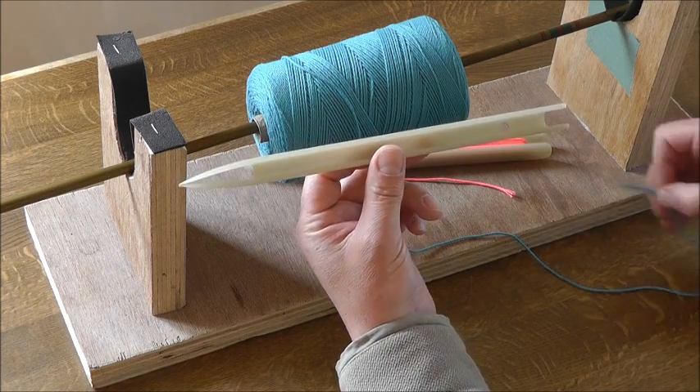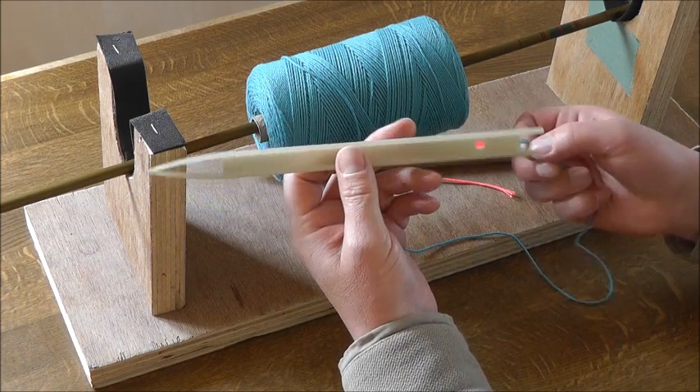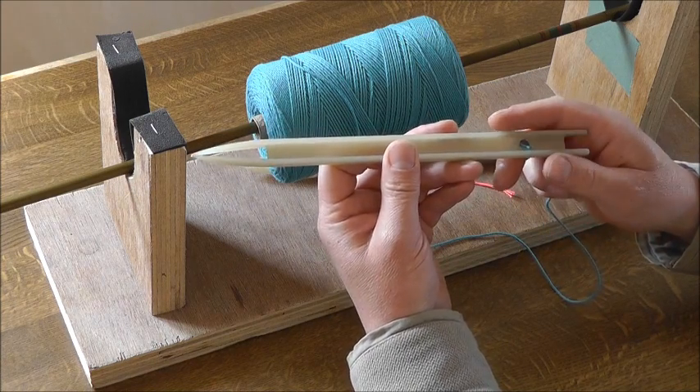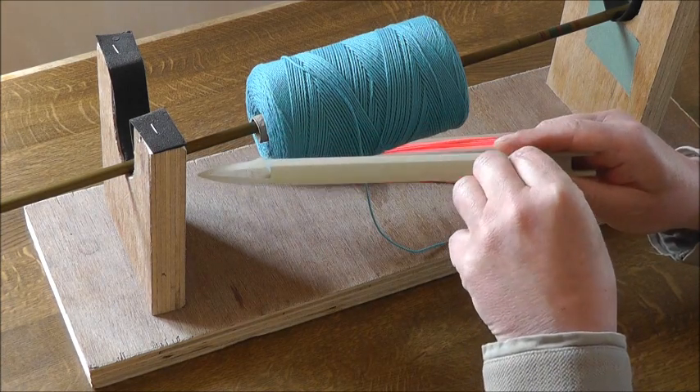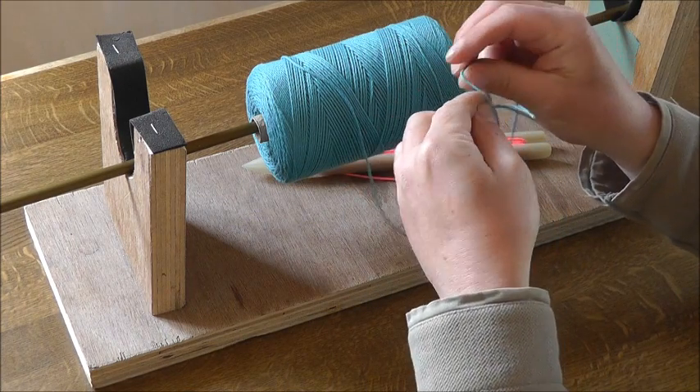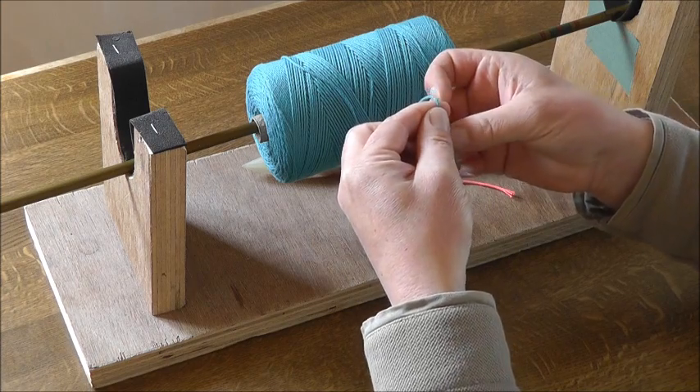To load the twine onto the Lumis, first of all we need to loosely tie on the twine at the bottom end. We do that simply by tying a loose knot — just one knot.